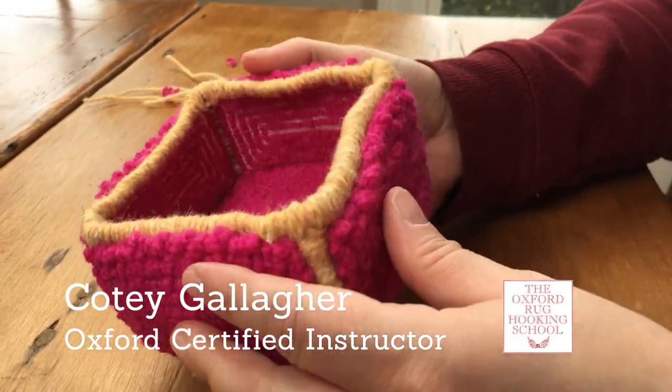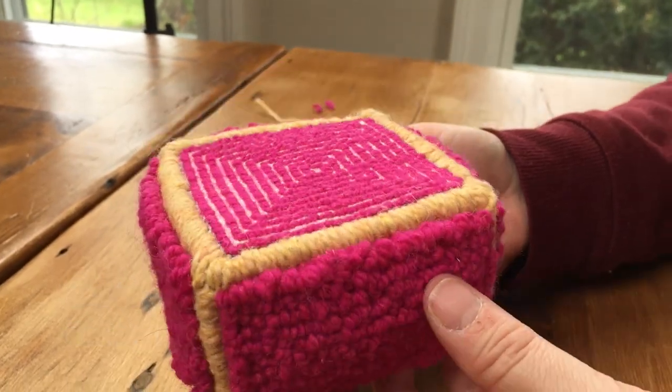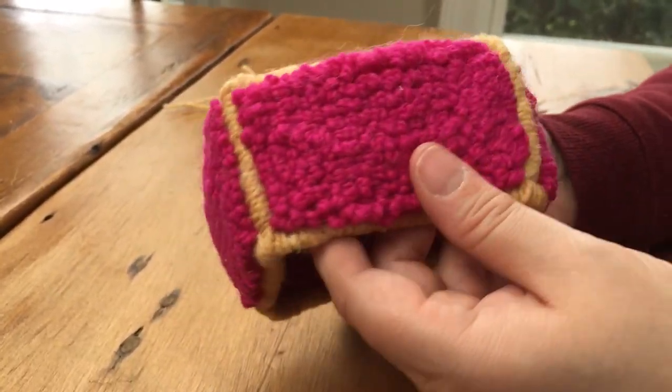Hi, this is Cody at the Oxford Rug Hooking School and today we're going to do a quick tutorial on how to assemble and whip your catch-all boxes.